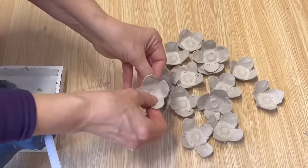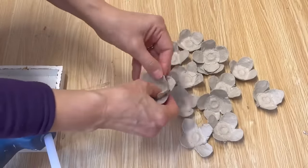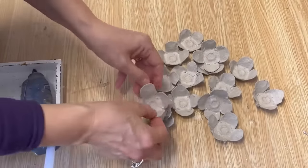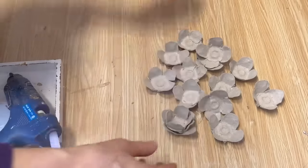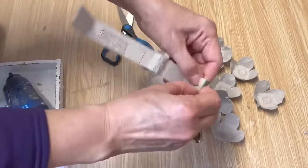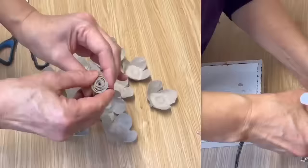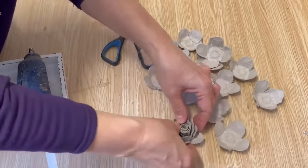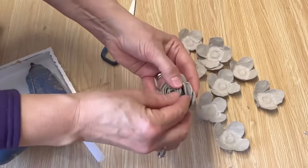Take your hot glue gun and put a little bit of hot glue right in the center, then take another one and mold it a little bit and put it off-centered to the one below it so it looks like petals — you don't want them stacked up so the petals are together. Now cut a strip off the top of that egg carton and roll it into a cylinder. Once you have it rolled together, put a little bit of hot glue in the bottom of that flower, then put your cylinder in there and you have a beautiful egg carton flower.